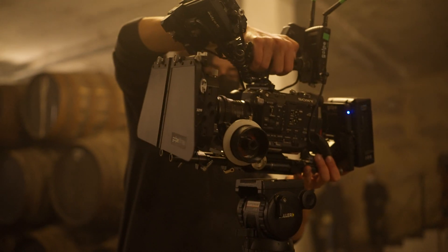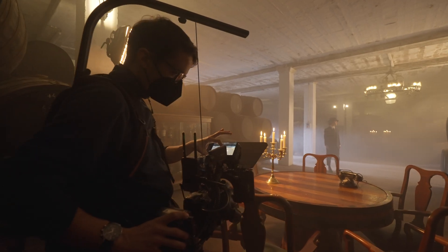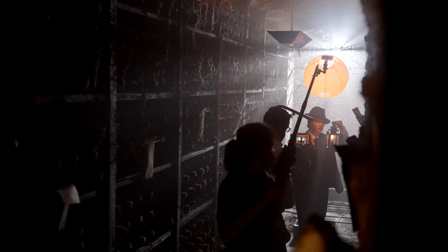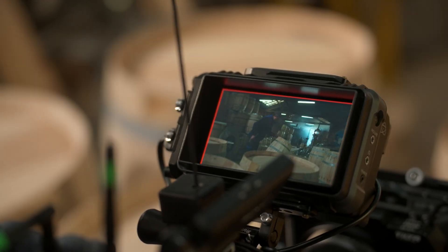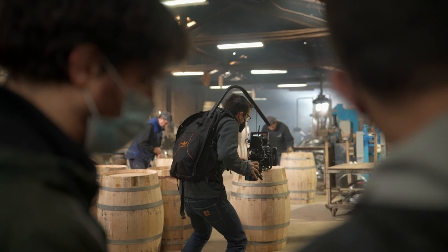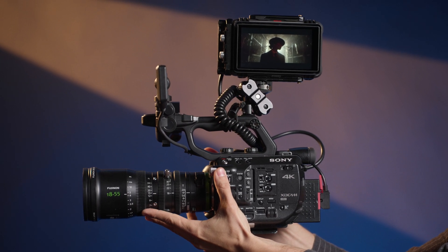Many FS5 users, including me, have been dreaming about a smaller 5-inch monitor recorder that could be used with this camera and that would let us take advantage of the FS RAW output without turning the rig into a massive setup. The dream finally came true. Now we can have access to all that with this small package. Also, if you already own the Ninja 5 Plus recorder in the ProKit setup and the FS5 with the paid Sony update, you just need to update the Atomos firmware to 10.71.